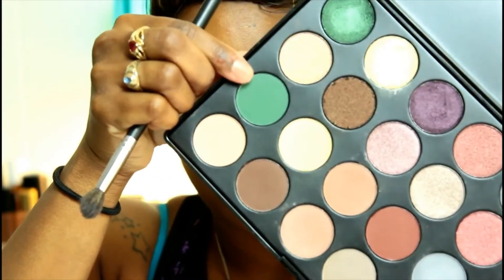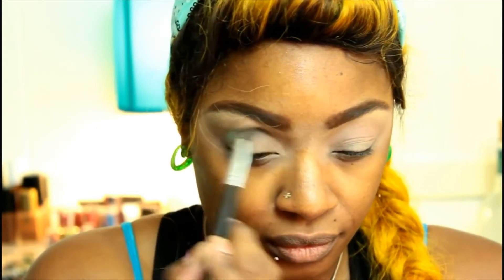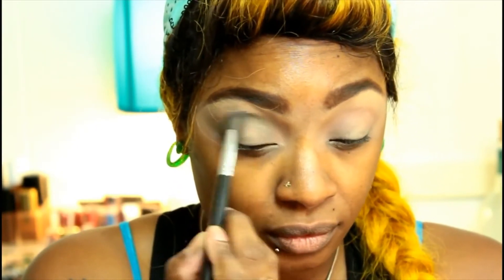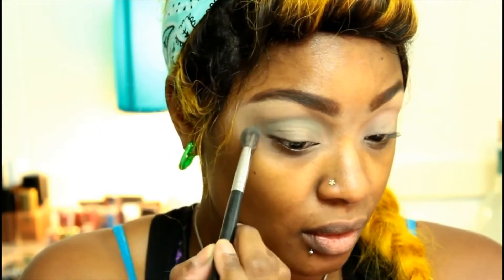And here we are getting back to the green — about time. Well, green is such an odd color for makeup. I wonder who the first person was to think, 'You know what, I'm gonna put green on my face and I'm gonna make it look fabulous.'